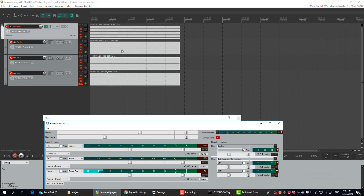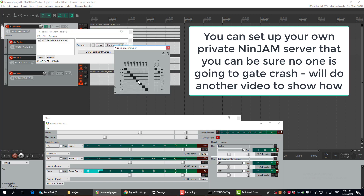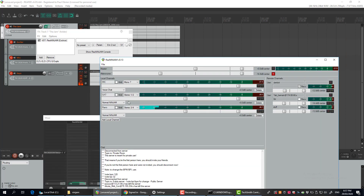That is online jamming through the Ninjam plugin in Reaper. The key thing is to set that up and, when you set up the plugin, to set up the multiple channels by pressing the plus button. Otherwise you can't route stuff to anything more than one and two — that had us going for a little while until we figured that one out. Thanks for listening!